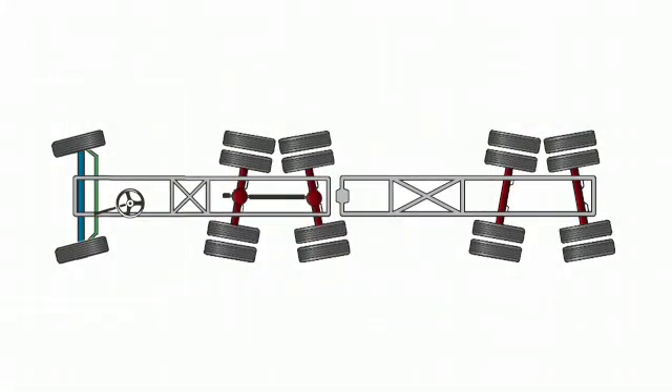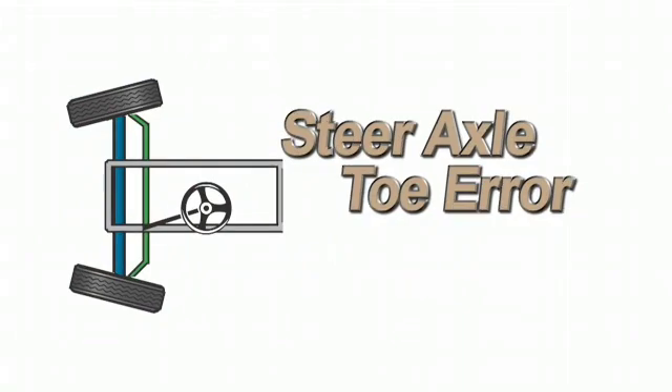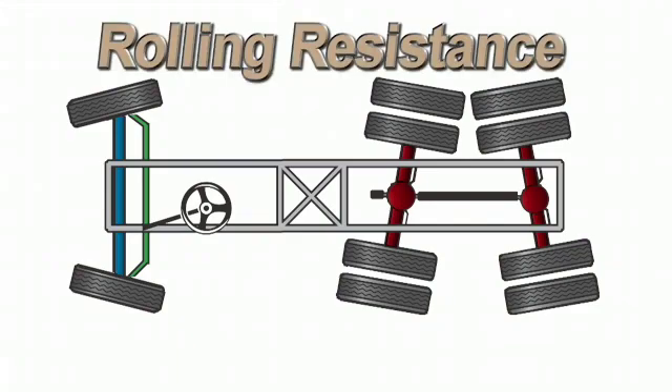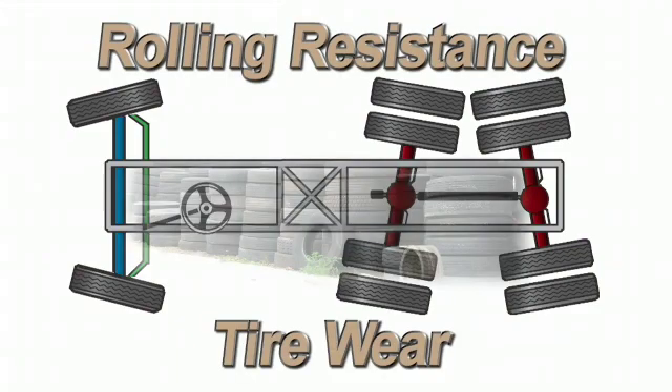Now imagine the same truck pulling a trailer. To make matters worse, toe on the steering axle is also out of spec. These misalignment conditions are the two leading contributors to increased rolling resistance and accelerated or irregular tire wear.